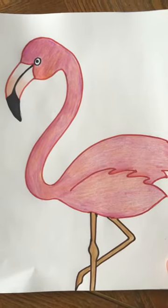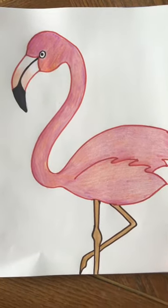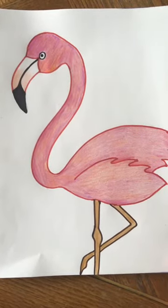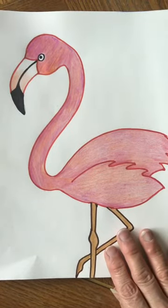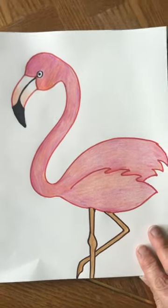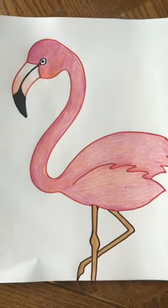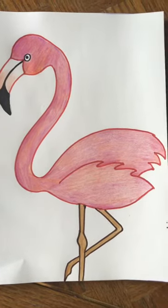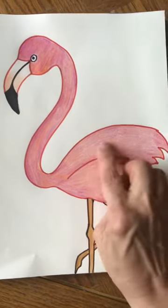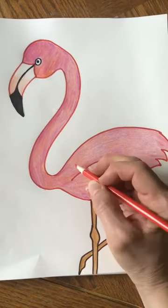Another interesting thing I learned about flamingos is that the reason they turn this color is from their diet — it's what they eat that eventually turns them this color. We also always want to remember to color in the same direction.